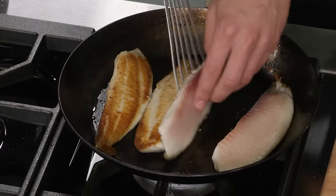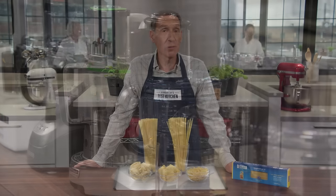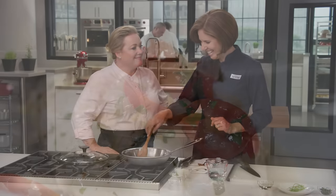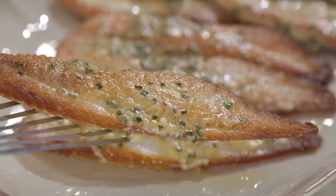Today on America's Test Kitchen, Dan makes Bridget's sautéed tilapia with chive lemon miso butter. Adam reveals his top pick for food processors. Jack shares his knowledge of Italian pastas. And Becky makes Julia's pesce all'acqua pazza. It's all coming up right here on America's Test Kitchen.